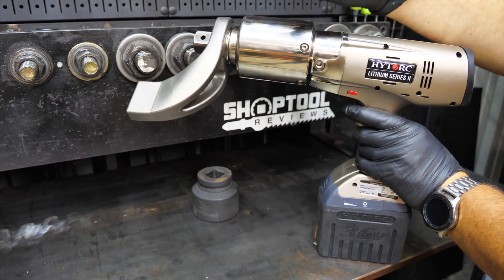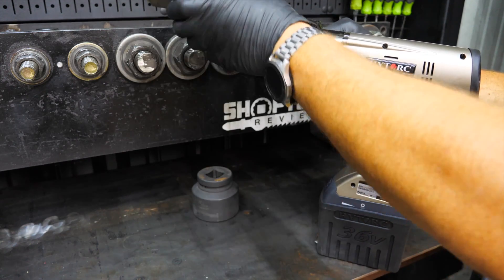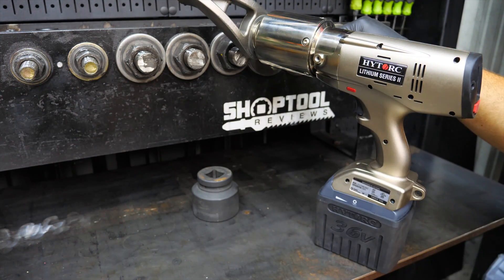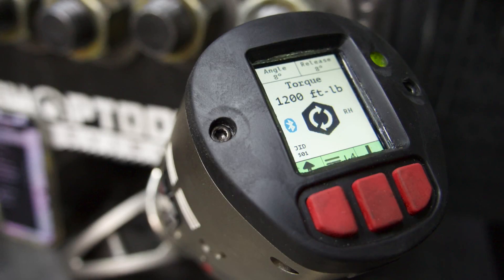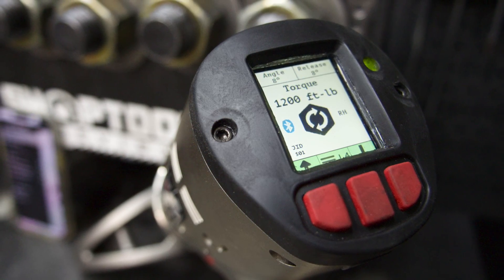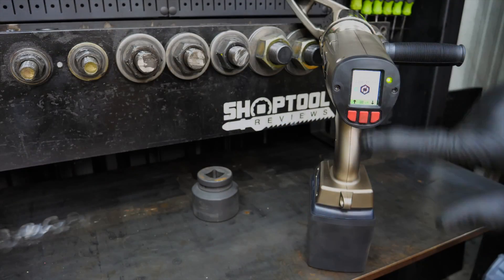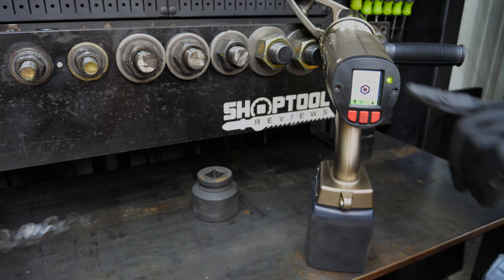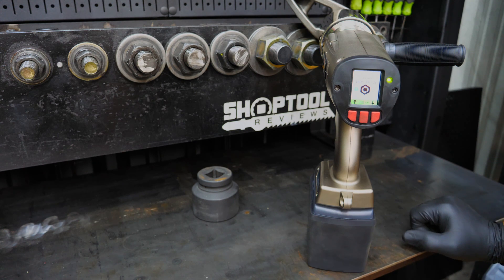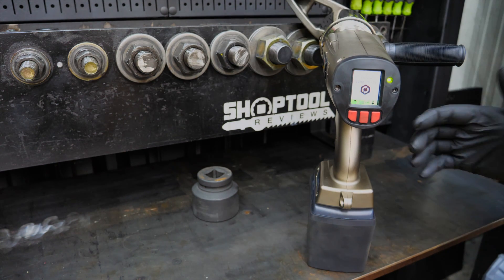We covered a lot of that in the first video, but I wanted to go over it once again if this is your first time with us. I strongly encourage you to go back and watch that first video. Now, looking at the tool, you'll see right here on the screen it says 1200 foot-pounds with arrows indicating tightening. If I switch my directional lever, you'll see it goes to loosen — and I can even set a torque for loosening or for reverse-thread bolts.